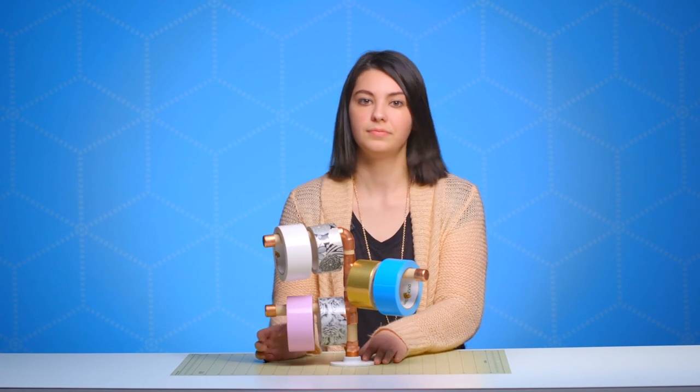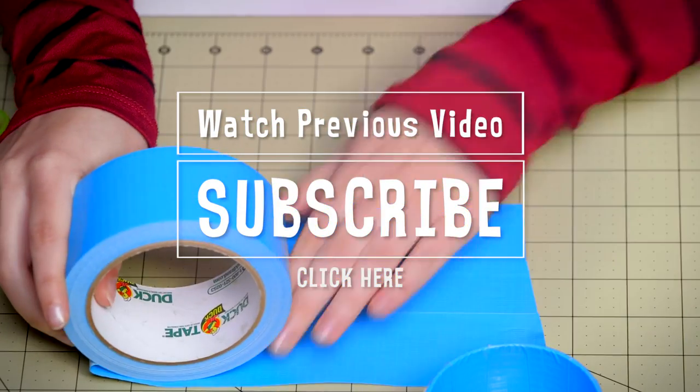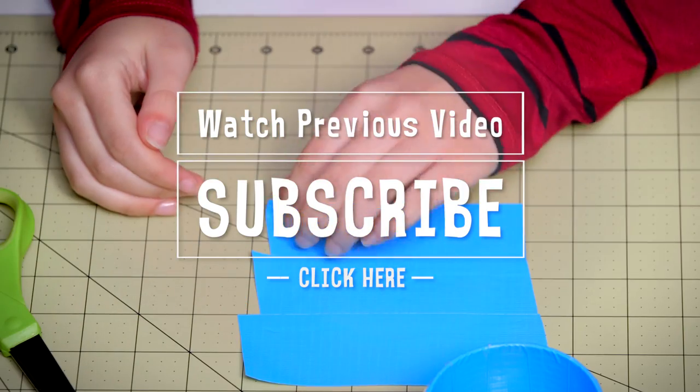And there you have it! This is a great and creative way to store all of your duct tape. Definitely send us a photo on Instagram at the Duck Brand of your most creative way that you've stored duct tape. Check out the previous Duck Brand craft video and click the button on the screen to subscribe to the Duck Brand YouTube channel.